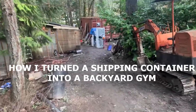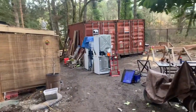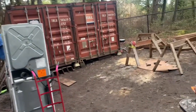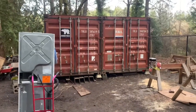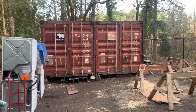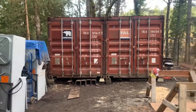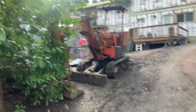Today I'm going to be talking about something a little different. I've got two shipping containers in my backyard that I'm going to convert into a gym, and I'm going to do it slowly. I paid seven thousand six hundred dollars for two of them about a year and a half ago, which included delivery. I positioned them using my little excavator from the 1970s or 80s.